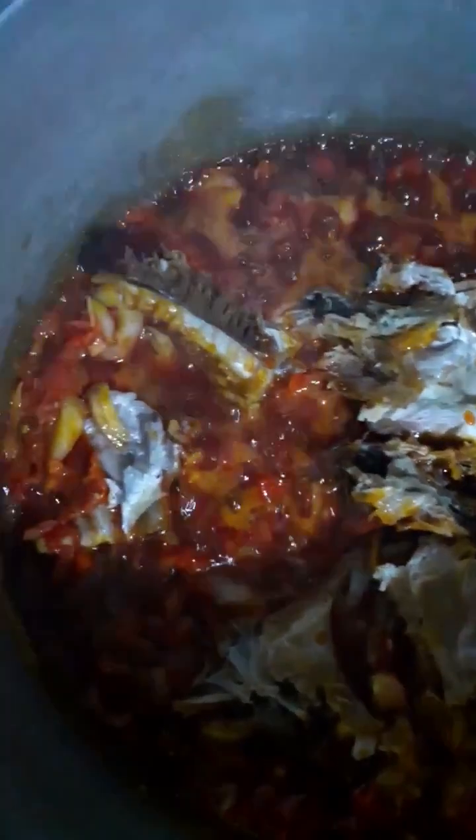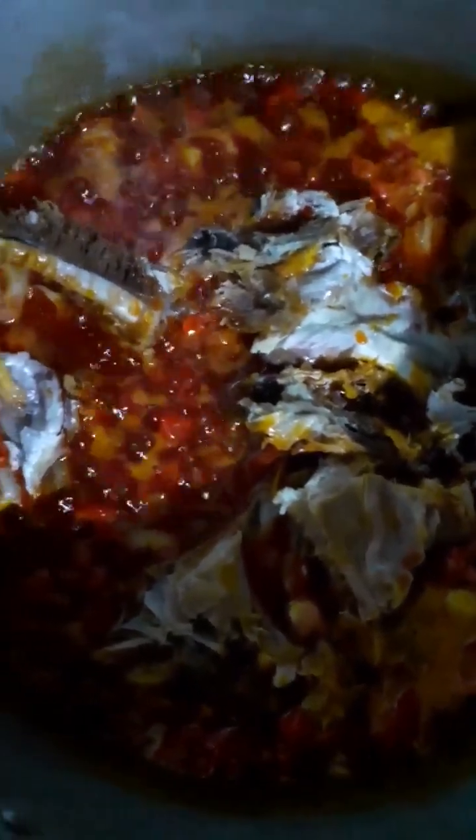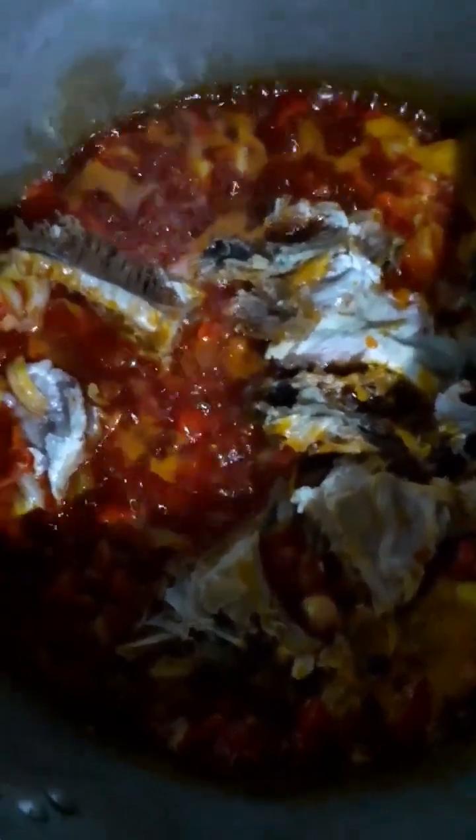As you can see, the tomatoes that have been chopped and the scotch bonnet peppers are in, the stock fish is in, and I am going to allow all this to cook for a while until it is softened. The reason why I am bringing the stock fish here is that I don't want to go through a separate process of trying to steam them in another pot.